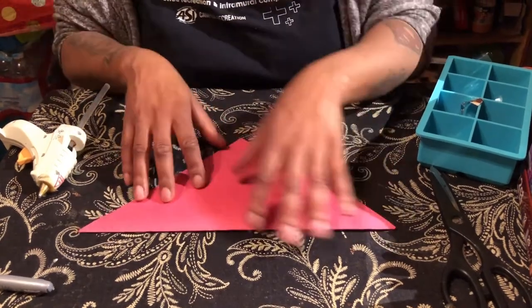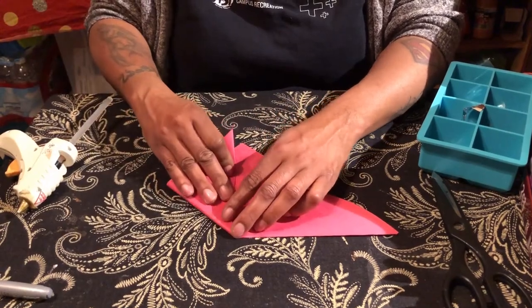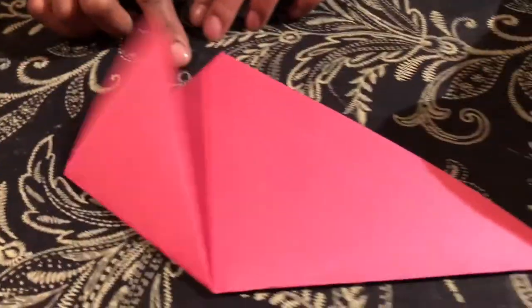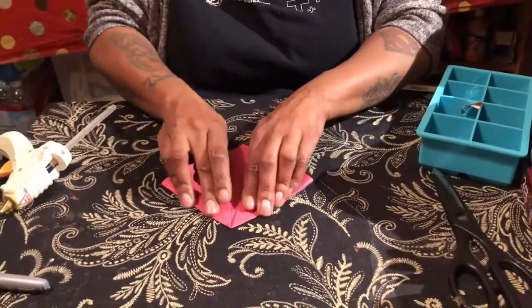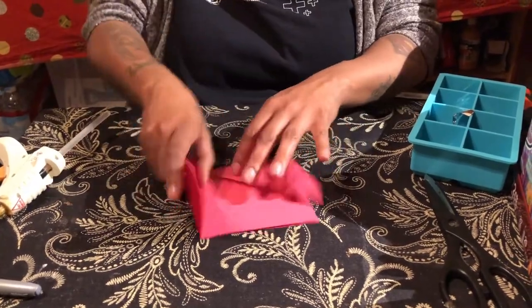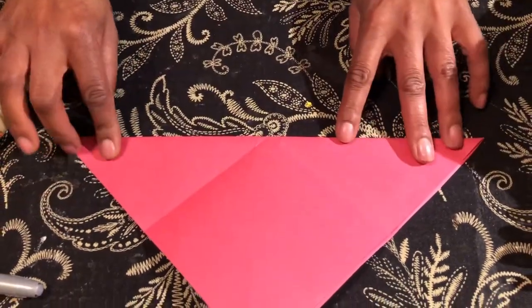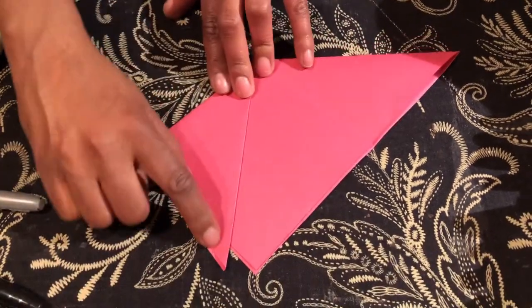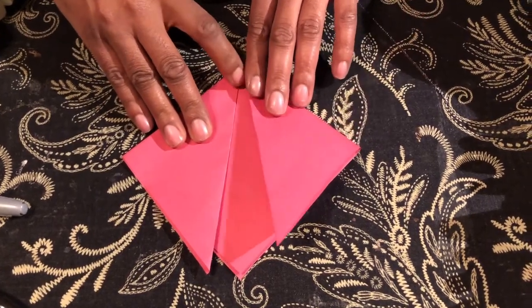Now it looks like this. The next step is to take each corner and fold it down so that a little bit of the tip hangs off the end. You had it like a diamond first, then you folded the top part down. Now take this corner and fold it down straight so some of the tip is hanging off, then do the same thing on the other side.